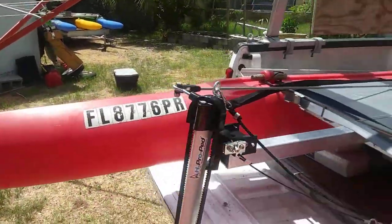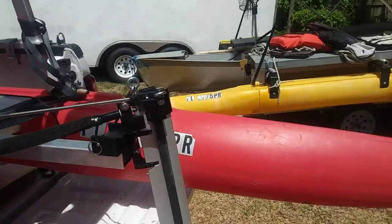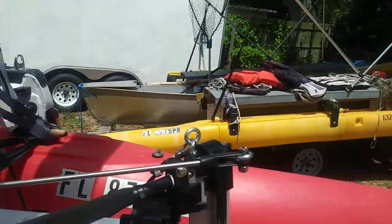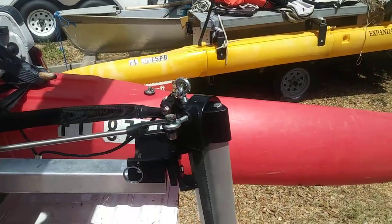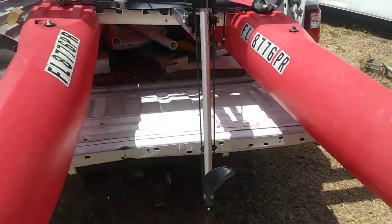I wanted to focus in on this end of the business. Now, to get this one to click up — and this is the steering mechanism — you can see that we pull back and forth, and that makes the propeller actually turn.